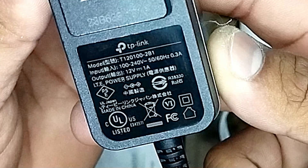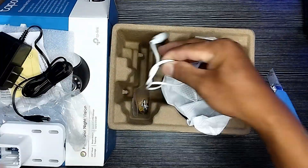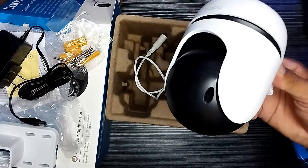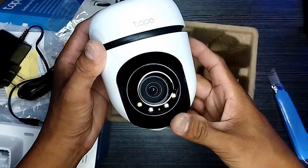It provides a 360-degree horizontal and 130-degree vertical view range to capture everything around. The Tapo C510W uses high-speed rotation to track motion, enabling you to monitor more crucial areas. Local and cloud storage save recorded videos.